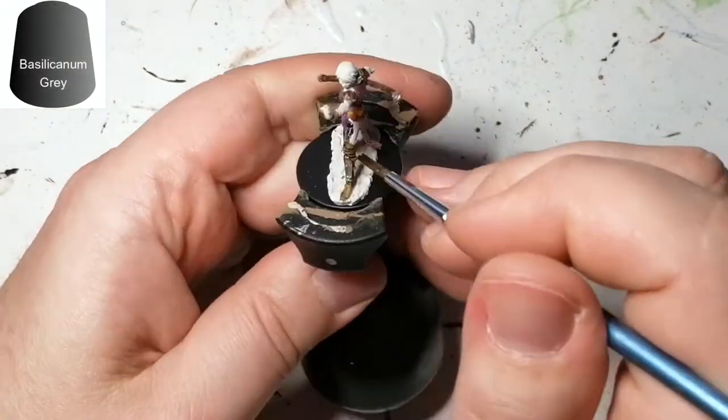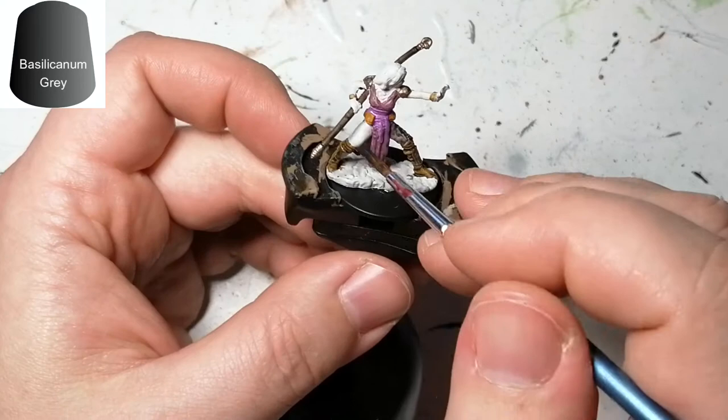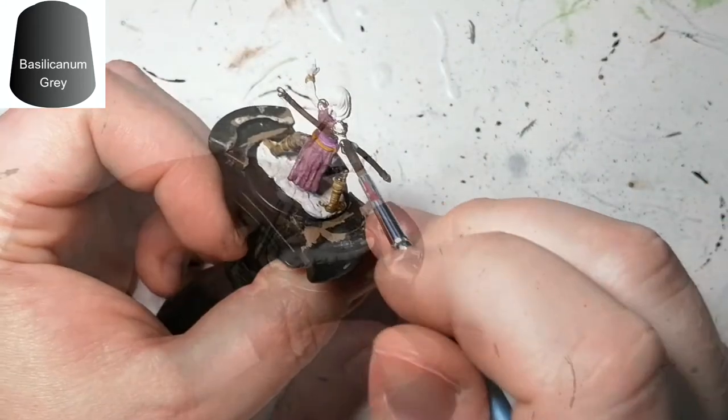We're moving on to another contrast paint called Basilicanum Gray, and this is going to be for her pants, her shirt, and her sleeves.